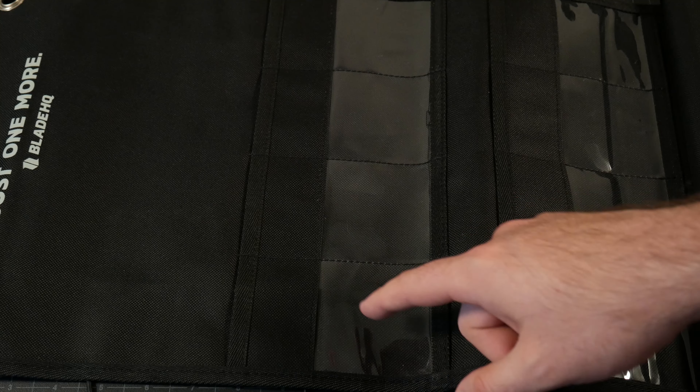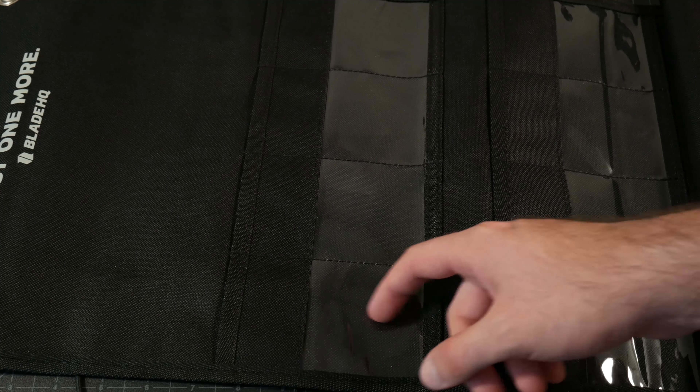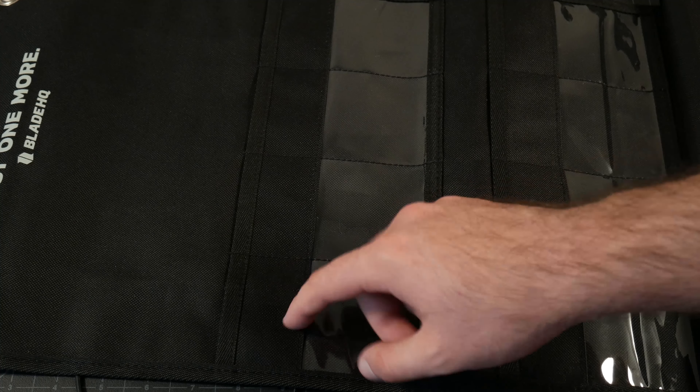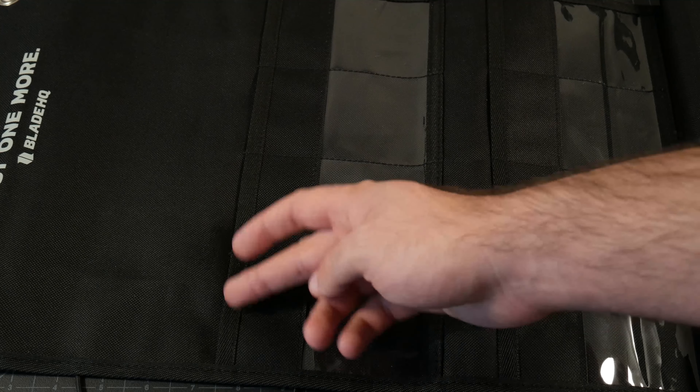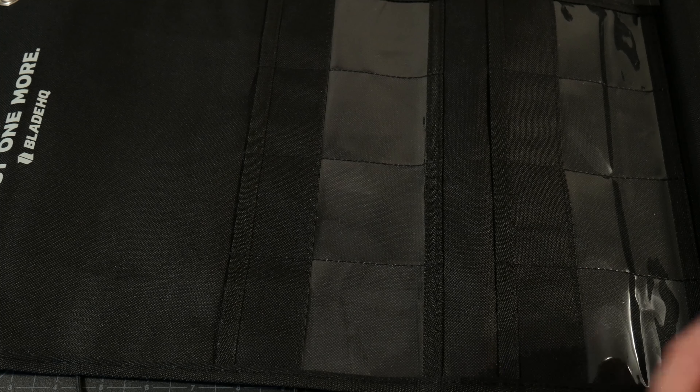As I'll warn you later in the video, you don't want to put your pocket clip on this clear thermoplastic because it could potentially scratch it up from friction. So they provide this little bit of material here for rigidity, structure, and also where you can put your pocket clip without harming the plastic viewing window. And again, it is 10 rows of four, so this is a very long, long thing.